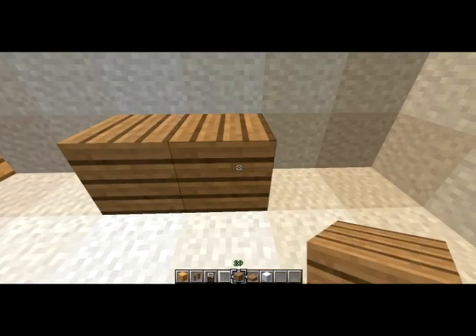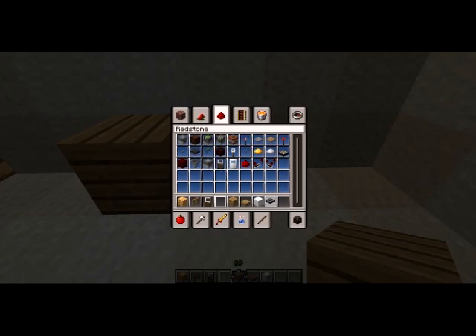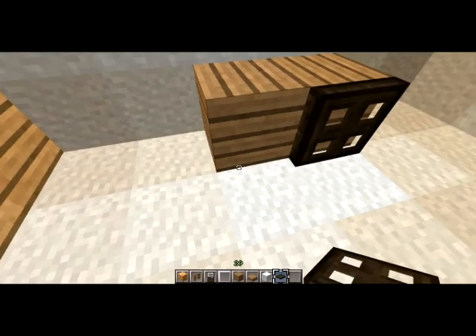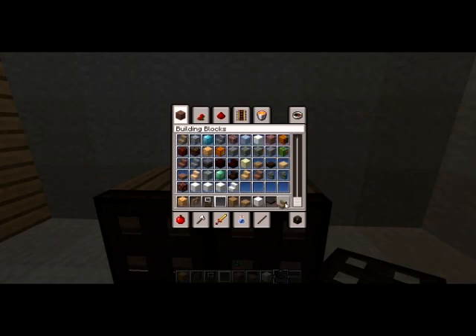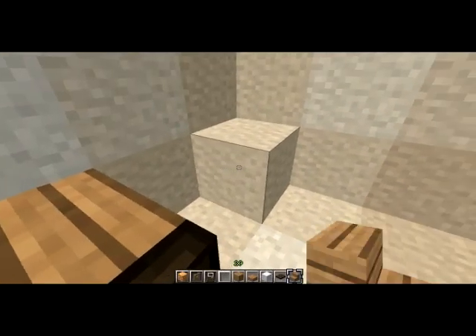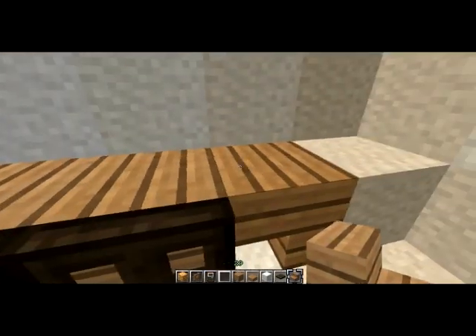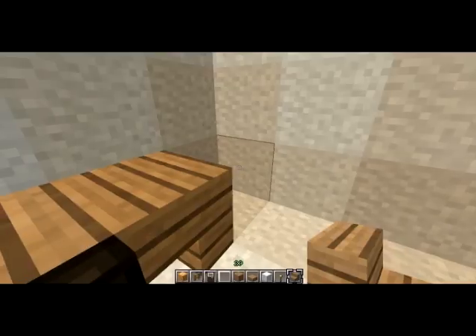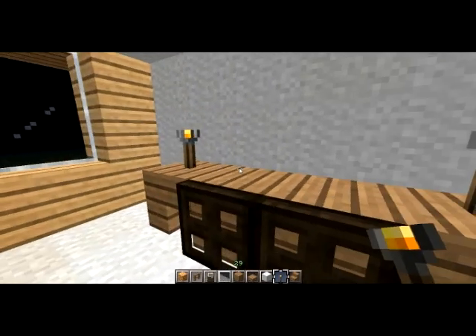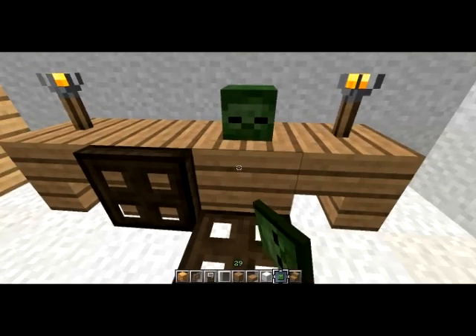On that note, let's go ahead and make a little dresser here. Put some trapdoors on the front — yeah, I suppose that's fine. We'll put stairs on either side and do this here. Then we'll put some torches on there as lamps or something like that.